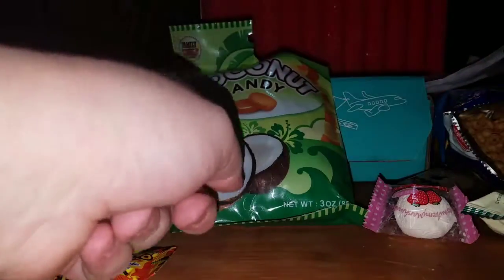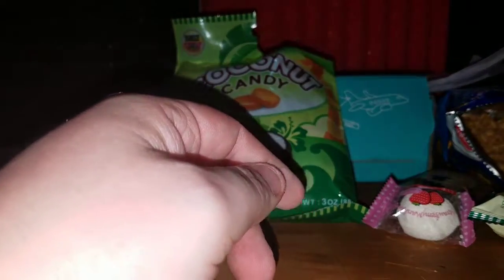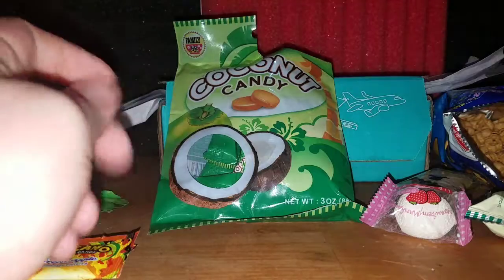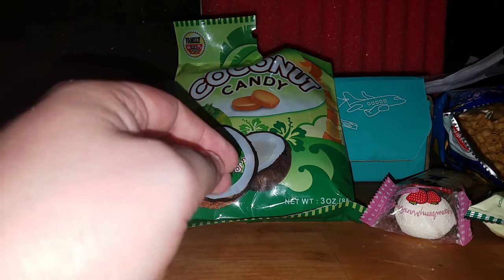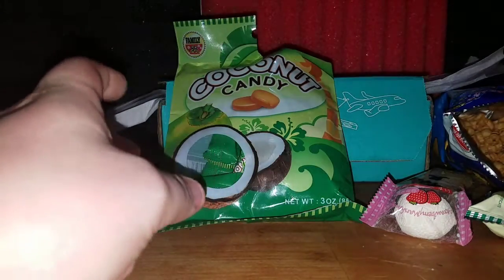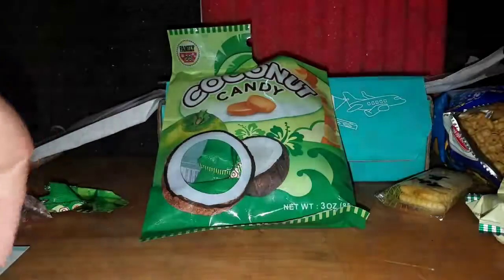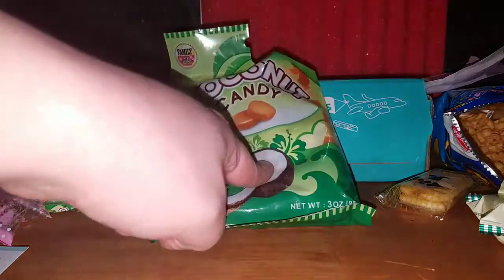I think these are my favorite — those are a close second. These kind of break apart really easy, like if you've ever eaten a frozen Hunk Bar — same consistency. It's not like a hard caramel candy. It's not purely a coconut taste — it's like a peanut butter coconut taste. I taste more predominantly coconut, but there's a peanut butter note too. Anyway, this is my favorite.